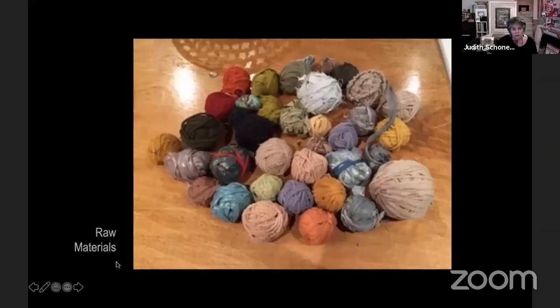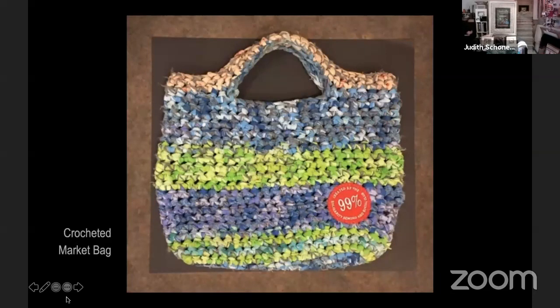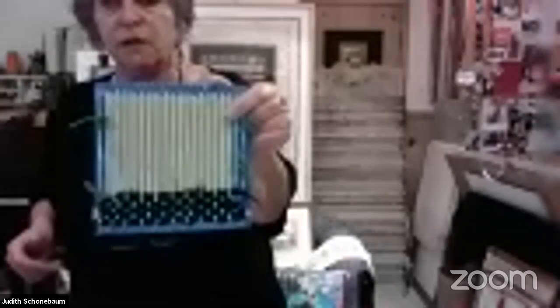The next slide shows cardboard weaving. This is what we did the first day — these little looms made out of cardboard, very easy. Last year when I was there in person, I brought a whole bunch of stuff. But this year we just tried to use things that people would have around the house. This is just a little cardboard loom, and you can see it's got the beginnings of things. People made little purses, warped on both sides so you can warp it all the way around.